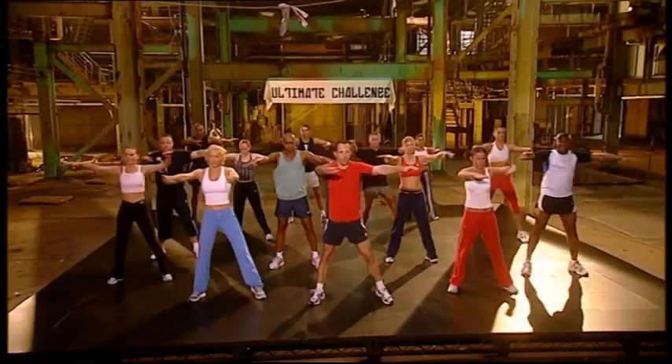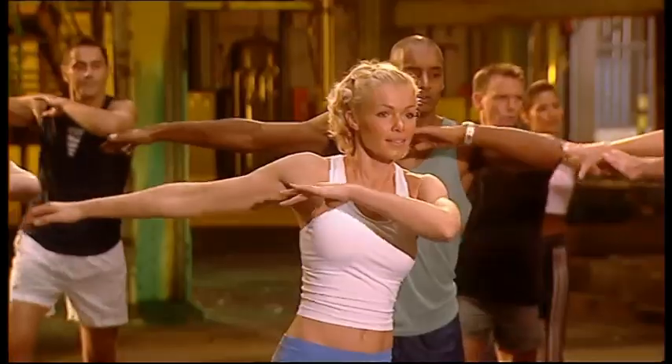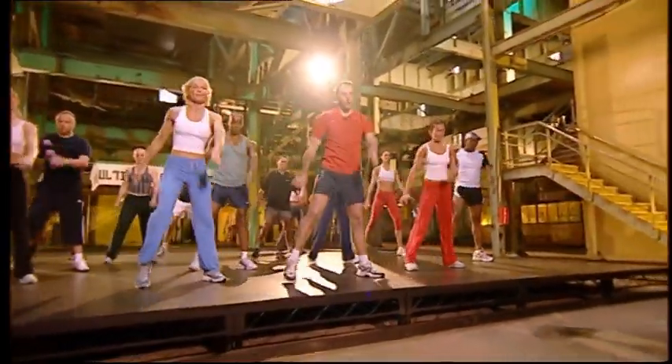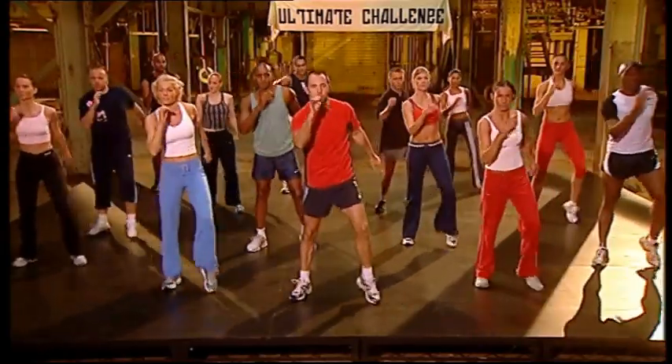Stretch. Easy. Not too far back. Feel the stretch. Stretch. Four, three, two. Relax. Four, three, two, one.